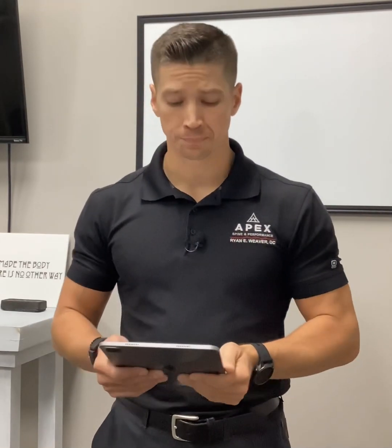Tonight we're going to dive into this. I'm Dr. Ryan Weaver here at Apex Spinal Performance. We do these spinal workshops to continue to give you the most up-to-date and current research on varying health topics. Tonight's just so happens to be sports drinks, but we've covered extremities, sprained ankles, kids and chiropractic care, and cooking oils. We want to continue to educate our patient base and our community. So let's begin.